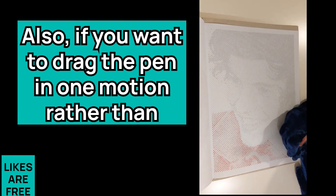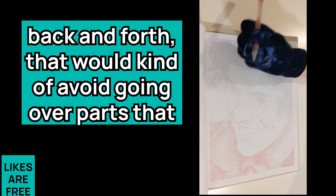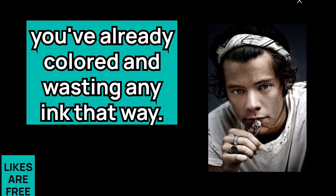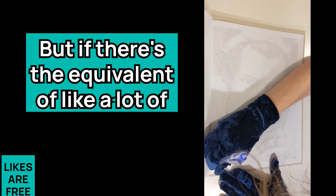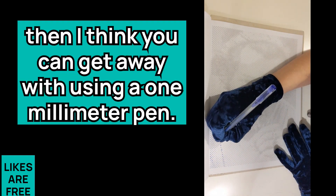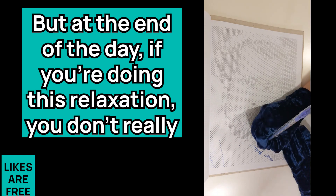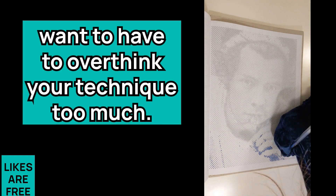If you want to drag the pen in one motion rather than back and forth, that would avoid going over parts you've already colored and wasting ink that way. Normally I would go for a smaller nib size for a dots picture, but if there's a lot of white space in the inner dots picture, you can get away with using a one millimeter pen. At the end of the day, if you're doing this for relaxation, you don't really want to have to overthink your technique too much.